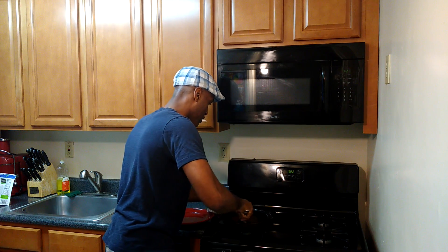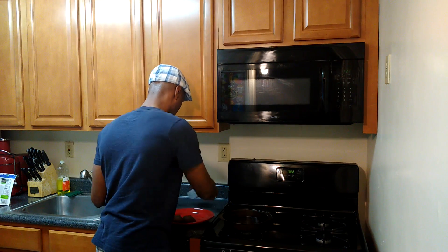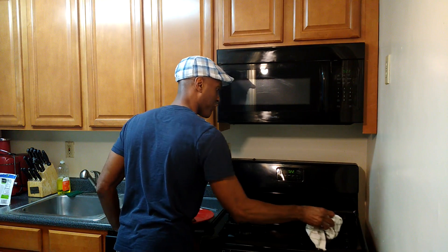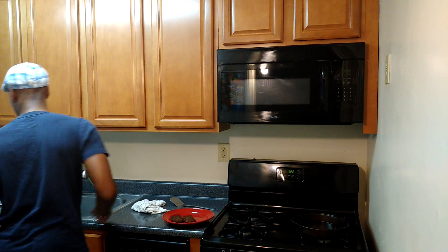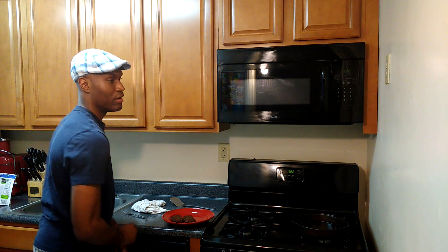Here it is. I got two, cooking for about five minutes. For all you new jacks, rookies, and newcomers — you know what time it is. Taste test time!